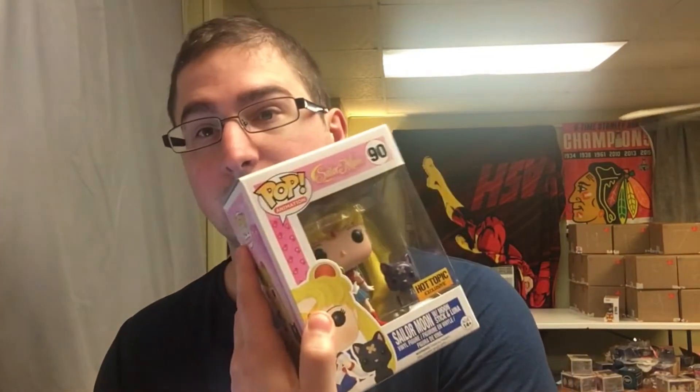Sailor Moon with Stick and Luna — looks like this one is $22 on PPG, so not too bad. Paid $25 for it, so not bad at all. I'm trying to see what's loose. The stand is loose down there — I don't know if it's loose or if it's broken.